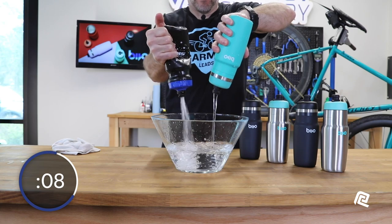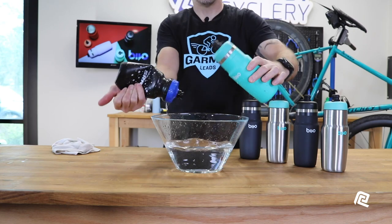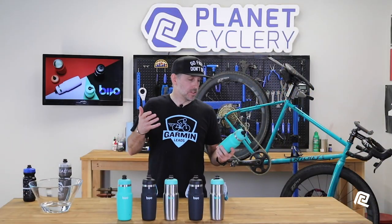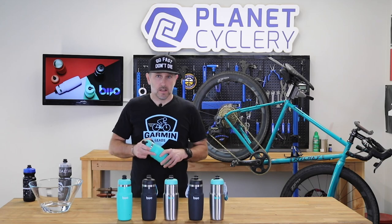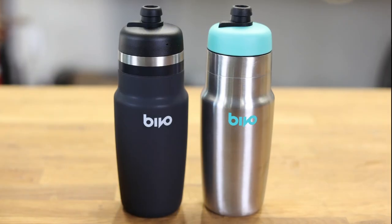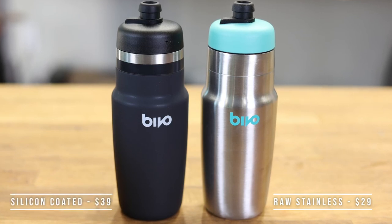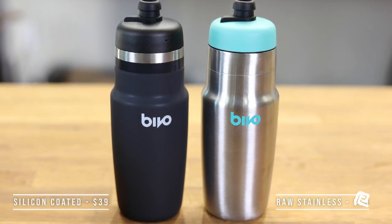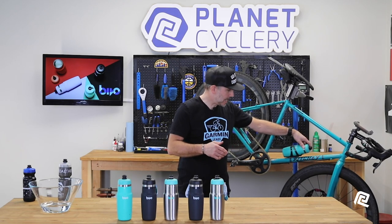Essentially, you're getting the same or better performance as a plastic water bottle in a package that resists mold, doesn't taste like plastic, is environmentally friendly, and will likely last a lifetime — so you can feel good about using it. The bottles come in the raw stainless color for $29 or a silicone coated color for $39, and they fit just about any bicycle universal cage.